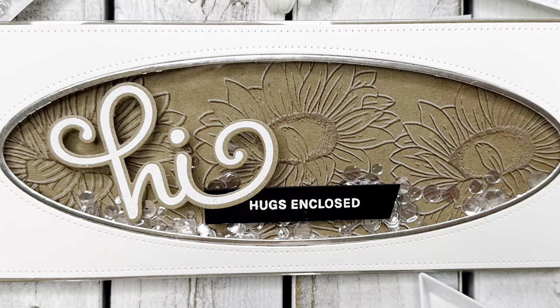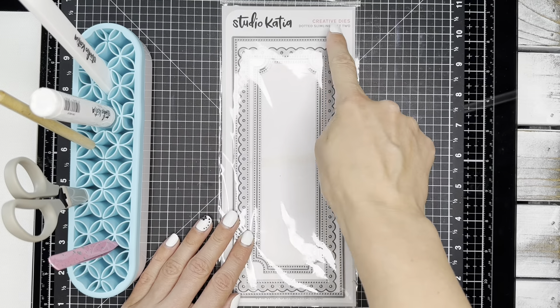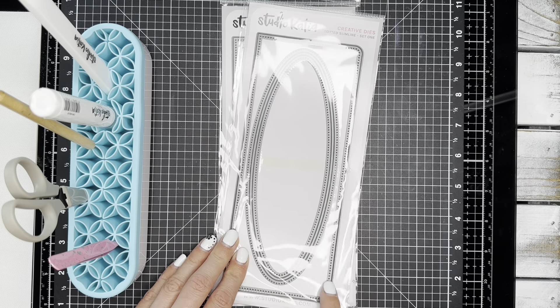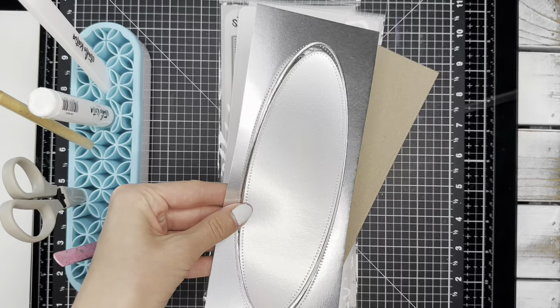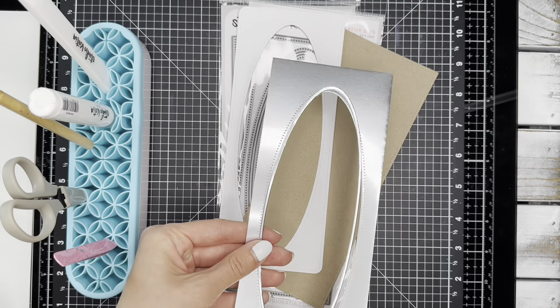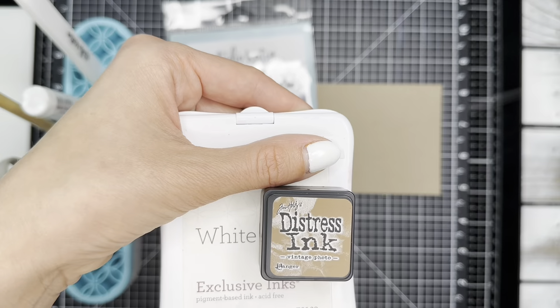Hello! Allie here with Studio Katcha, today looking at the ghost embossing technique using the Sunshine of Hope stamp set. Dotted Slimline Set 2 is my background here in craft, and then Dotted Slimline Set 1 to make a white frame as well as a silver foil outline.